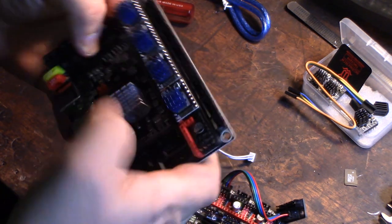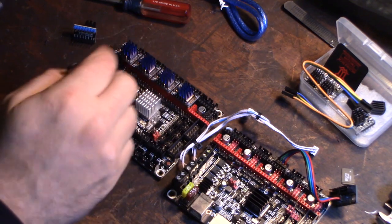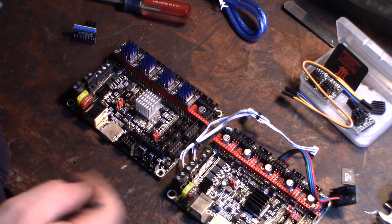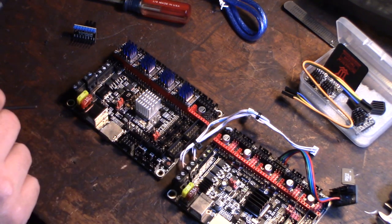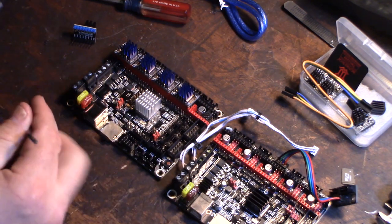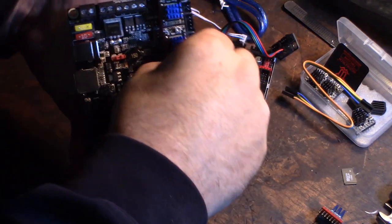Another feature I'm not going to use but is available: the original board had two fan outputs — a constant extruder cooling fan and a part cooling fan. The new 1.4 board actually has four fan outputs: a standard constant-power 12V fan, and two they call 'frequency fans,' which I'm assuming are pulse-width modulated fans. Oh, and I almost forgot — I need to take the drivers back off and set the jumpers.